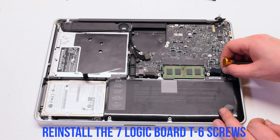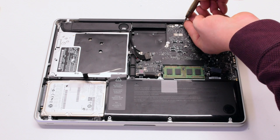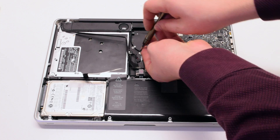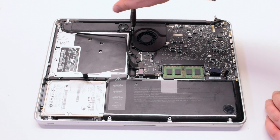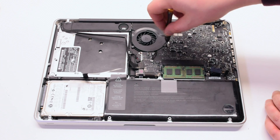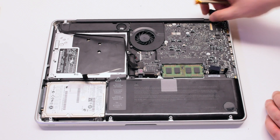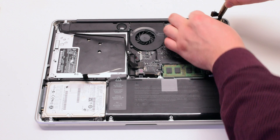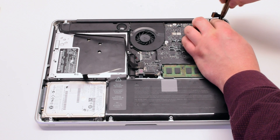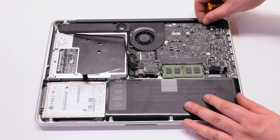Reinstall the seven logic board T6 screws. Reinsert the fan and screw it in with three T6 screws. Reconnect the fan to the logic board. Re-insert the LVDS cable bracket and screw it in with two Phillips head screws. Re-insert the LVDS cable — be careful, you can damage the socket — and make sure to lock it in.